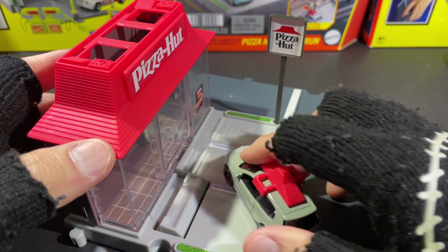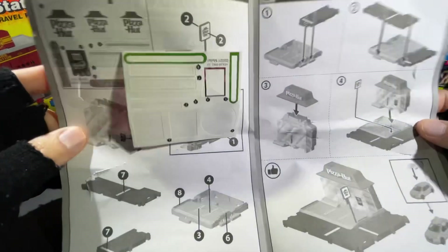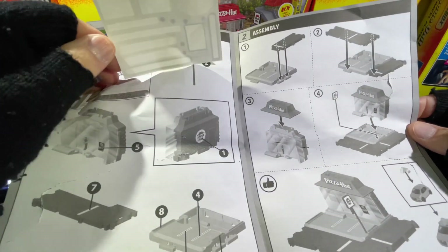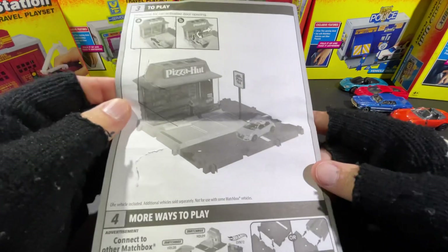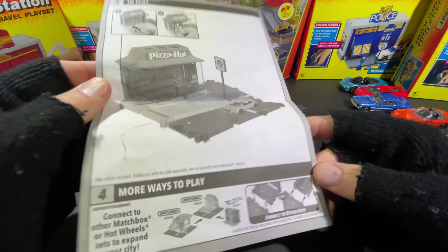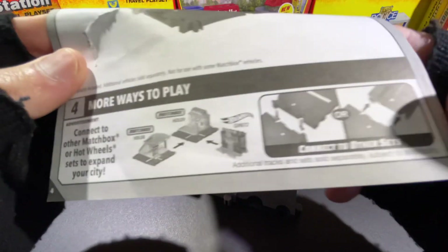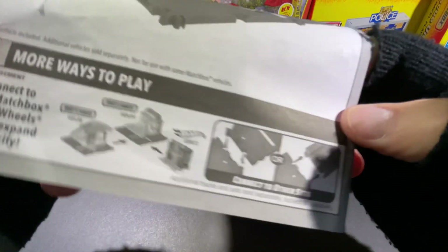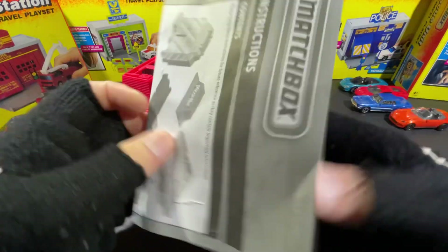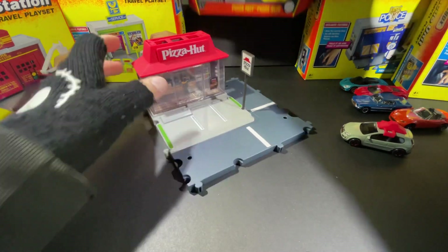Unbelievable — comes with all the stickers and the instruction sheet. It's really really easy to put together. The sticker sheet comes taped right on the instruction sheet — super easy to snap all together. And here it says: 'Connect other Matchbox or Hot Wheels sets to expand your city.' Wow, it connects to Hot Wheels! That's very interesting. Hot Wheels and Matchbox are now owned by the same company since Hot Wheels bought Matchbox a while back, so I guess they're advertising both and making them interchangeable.